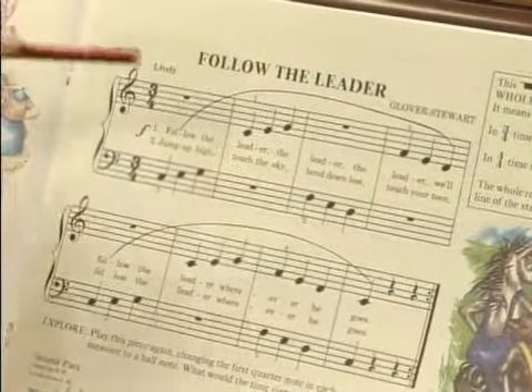It goes: left, left, left, right, right, right, left, left, left, right, right, right. What an easy time!